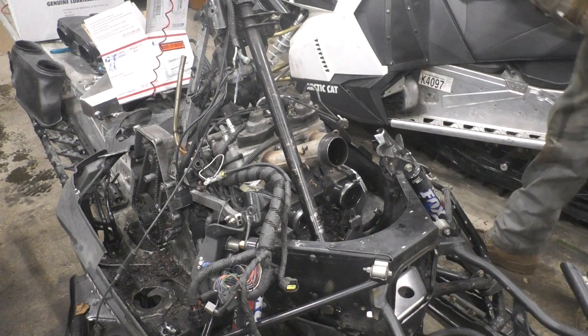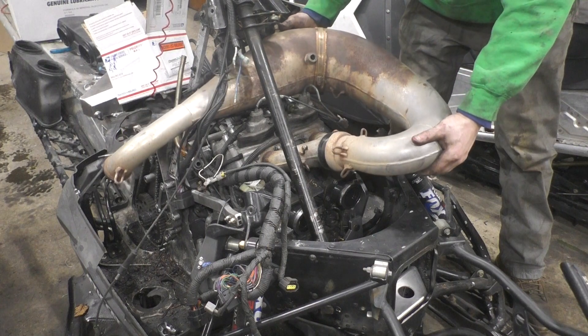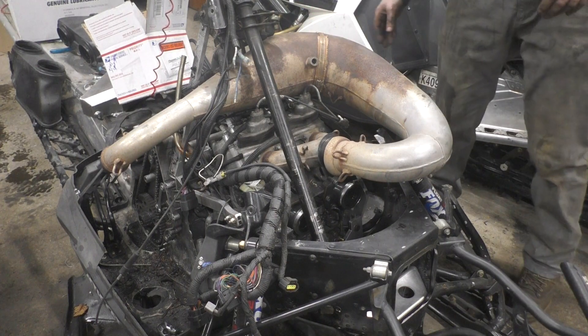This is the SLP pipe that was in the M1000. I just want to see how it fits — it's all up against that.